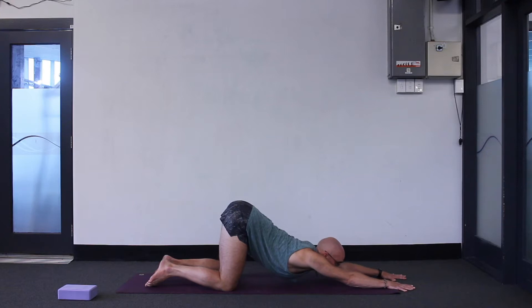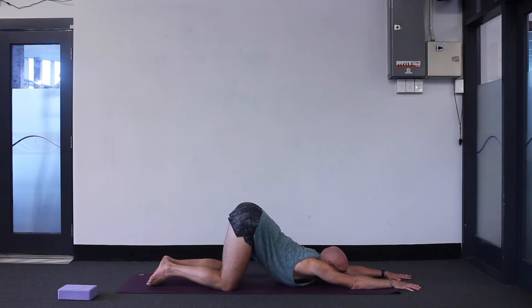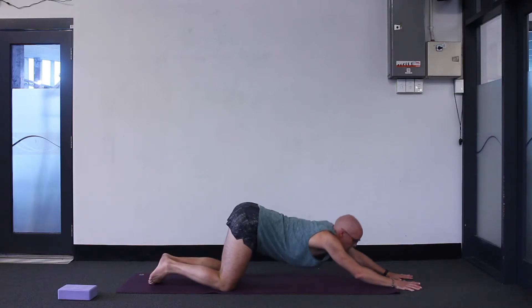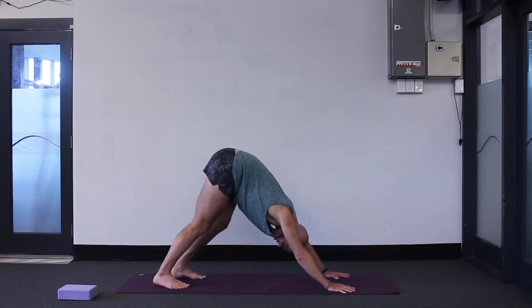Extended puppy dog pose means you just stretch your arms out forwards, chest and chin to the ground if you can manage, or forehead down — a little bit easier. Get stretched out. Even lift your feet up, point your toes up to the ceiling. Big inhale, exhale, drop your feet. Come back up onto your hands, tuck your toes under, exhale into downward facing dog. Come up into down dog.